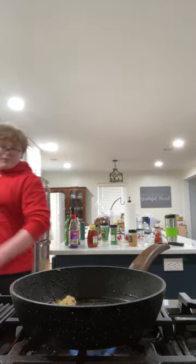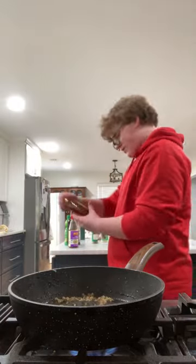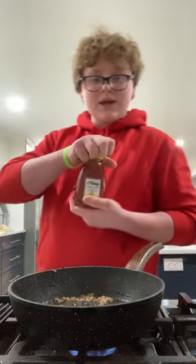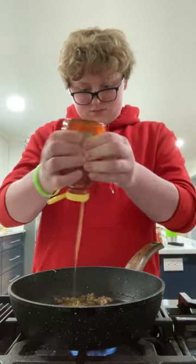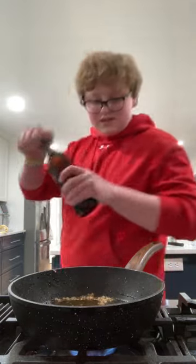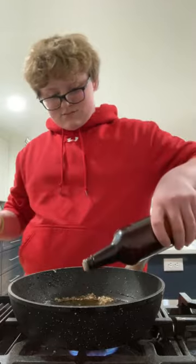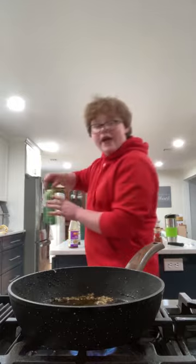We're going to keep most of the crunchy bits on there because we still want it thin. Some honey — because we're making sweet sauce. A tiny bit of Worcestershire.